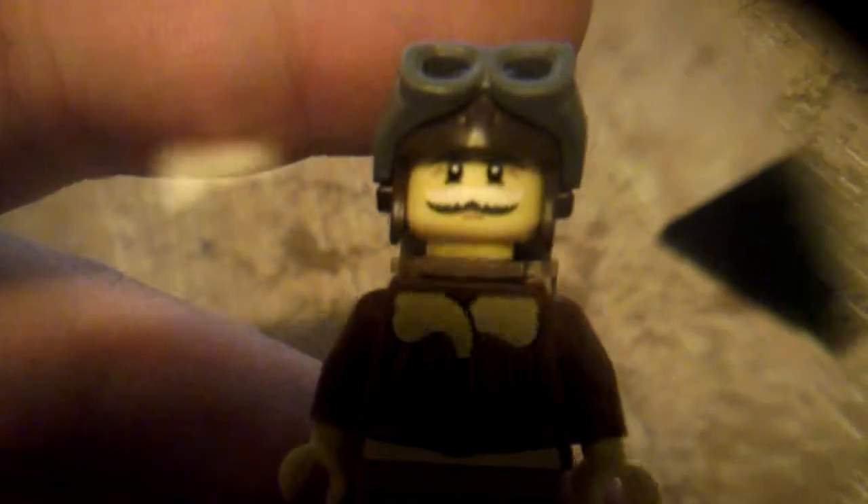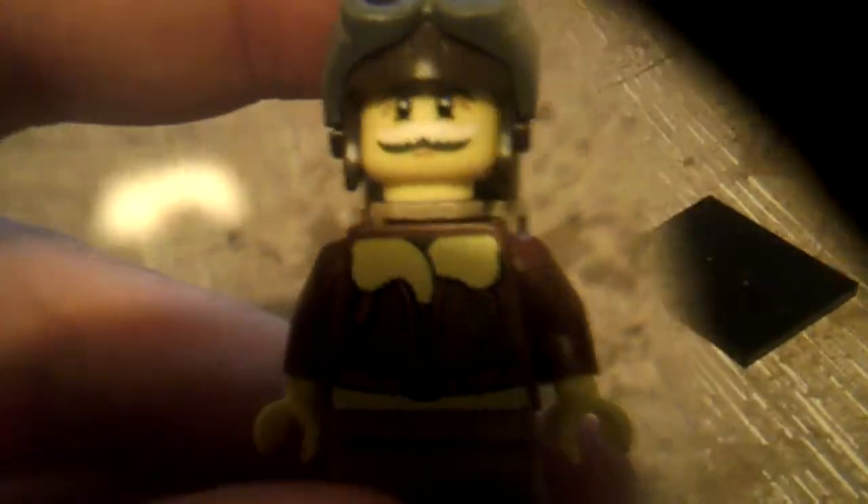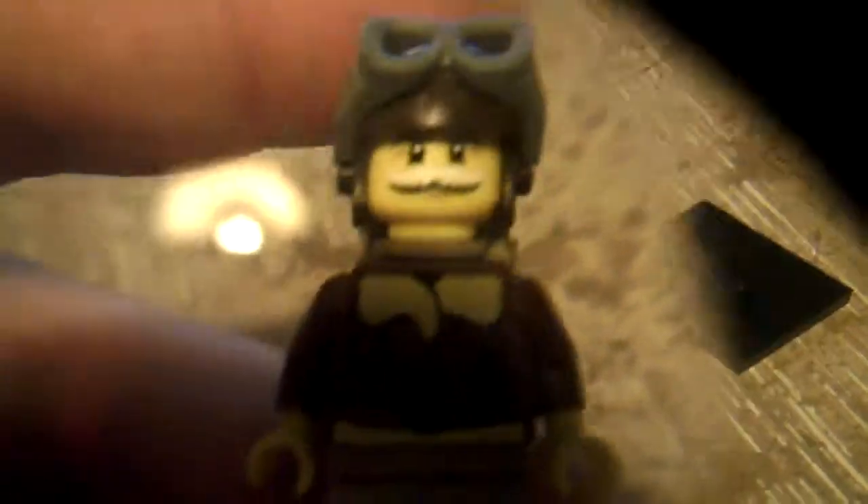He's got nice detail on his torso. I don't think he's got any back printing — just take a look. His face is pretty nice, got a nice moustache, and his torso is pretty cool.